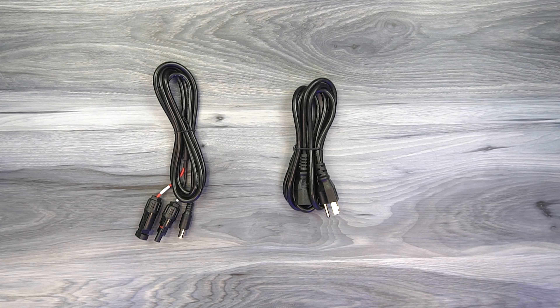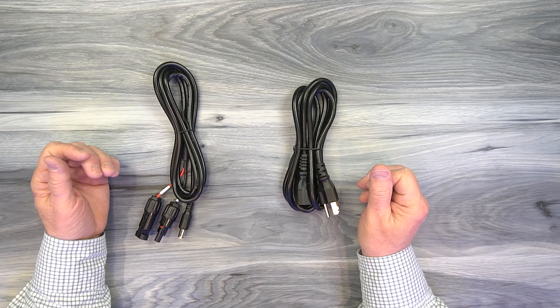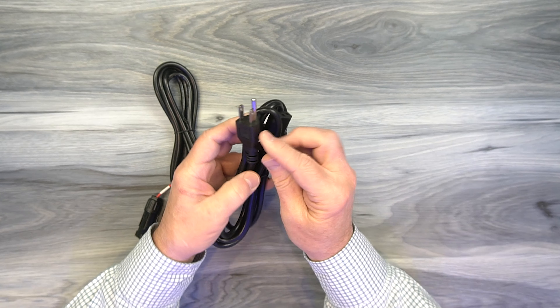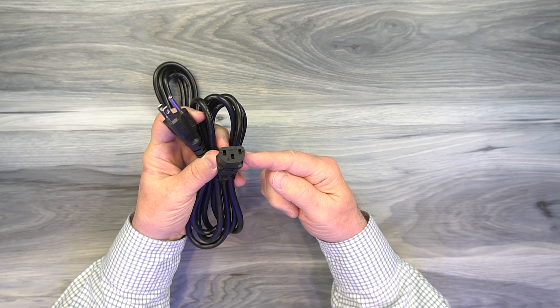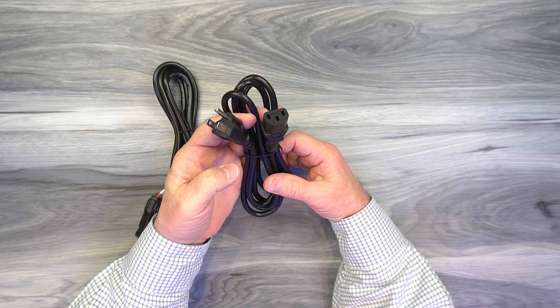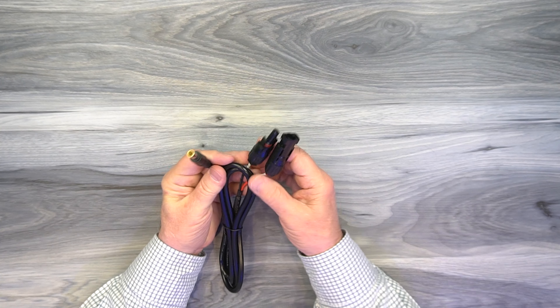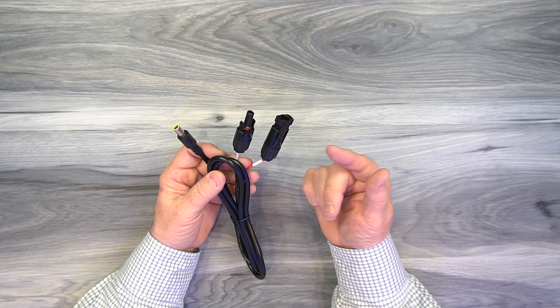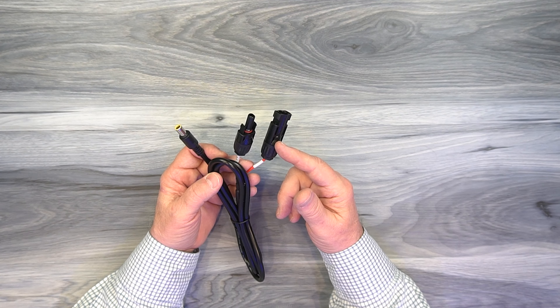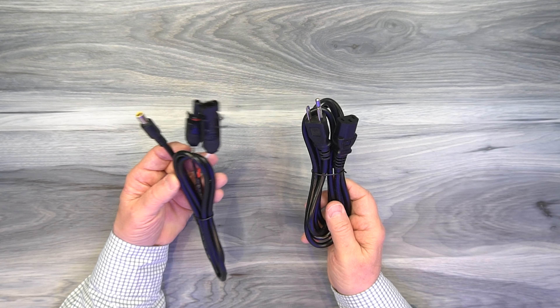Now let's take a closer look at the unit. Included with the kit are two charging kits. The AC kit has a three-prong grounded plug on one end and a standard computer connection on the other, which plugs into the front of the unit on the AC portion — this can quickly charge the unit to 80% in about two hours. There's also a solar panel connection that plugs into the front and connects to standard solar panels. You can use up to two 100-watt solar panels for a total output of 200 watts, and you can combine AC and solar simultaneously to speed up charging.